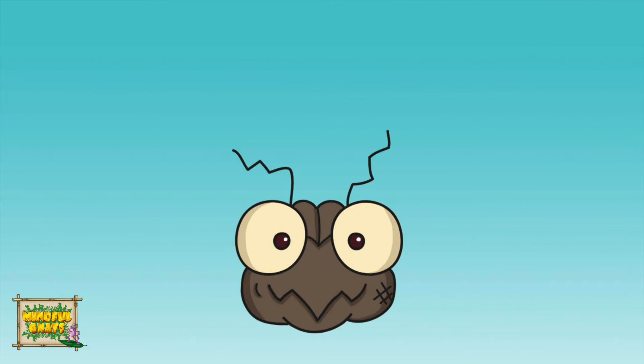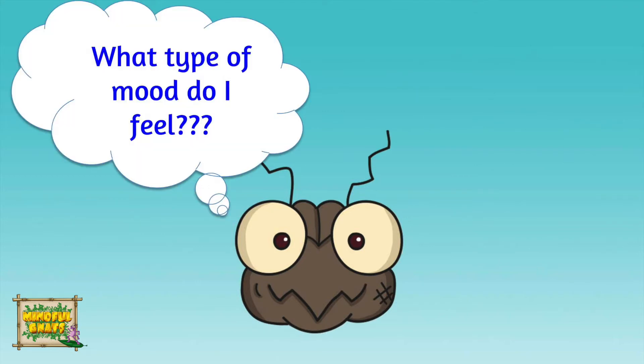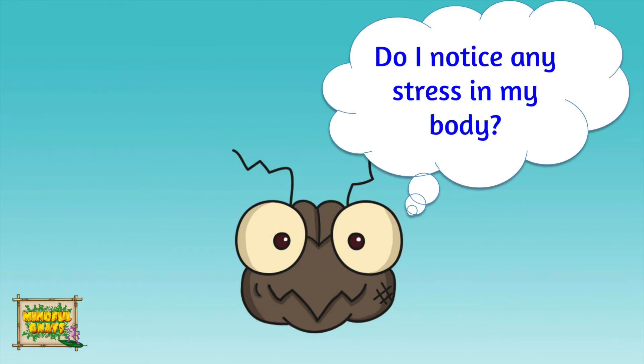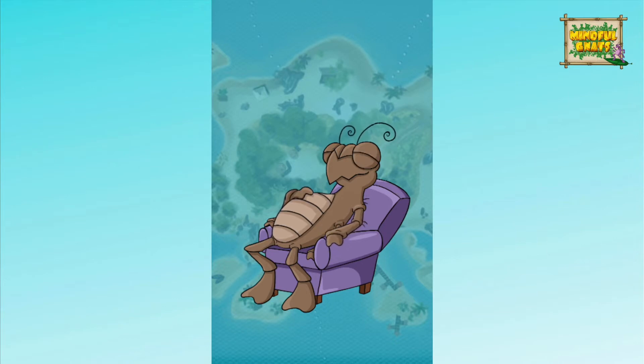Become aware of how you feel emotionally. Notice your mood. Are you happy, sad, worried, or okay? Notice any stress you feel in your body. Where do you notice it? Notice yourself breathe in and notice as you breathe out.